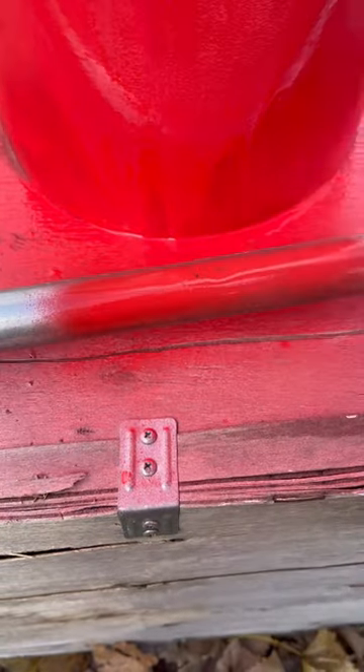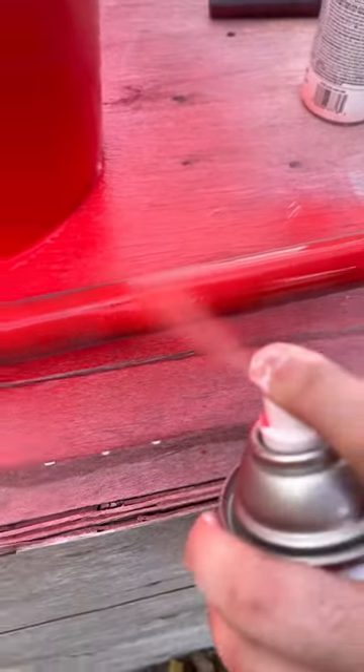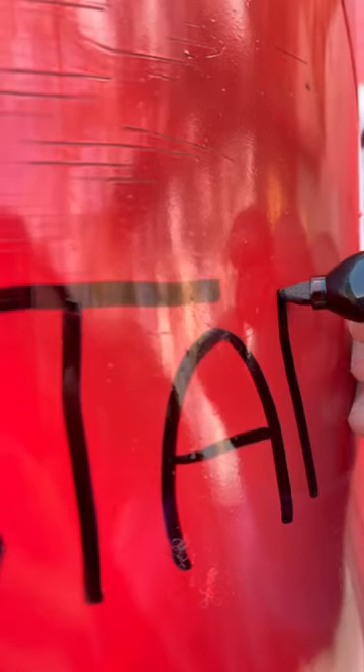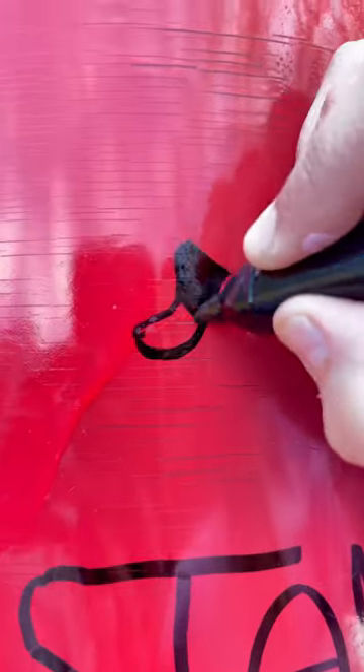In the meantime, we're going to spray paint our straw. Now, let's draw our logo. Now, let's draw our bear.